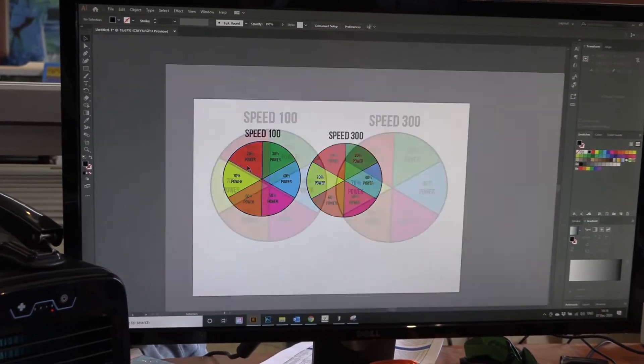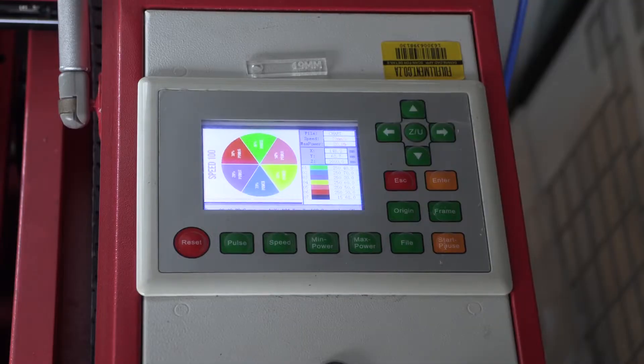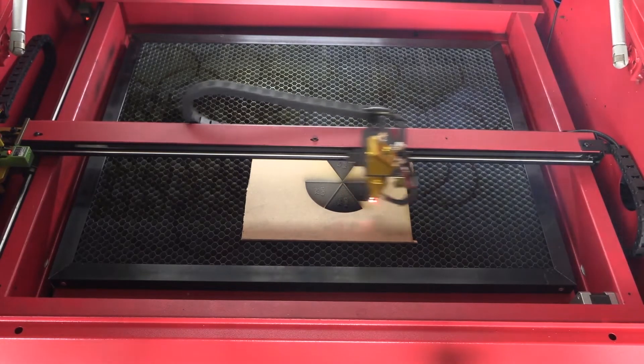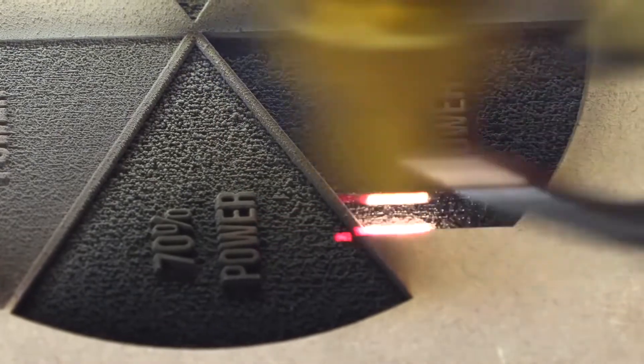Looking at the color wheel, I've done one that's got 300 speed and 100 speed, and I kept the same power throughout. Each color has a different power level and shows you each power level going deeper and deeper. This really helps when it comes to choosing what power percentage and speed to use to achieve that level of depth within the engraving. You don't have to guess — you can just look at this color wheel and it has everything you need to know.